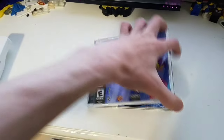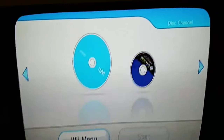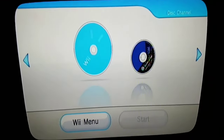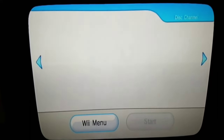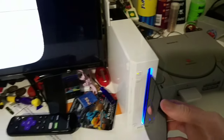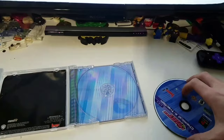We have a PS1 game up next — Powerpuff Girls Chemical Extraction. Let's see if it works. It does not work. That's disappointing.